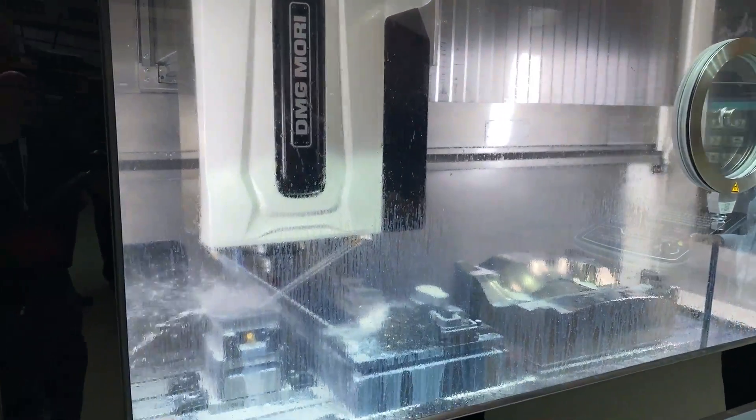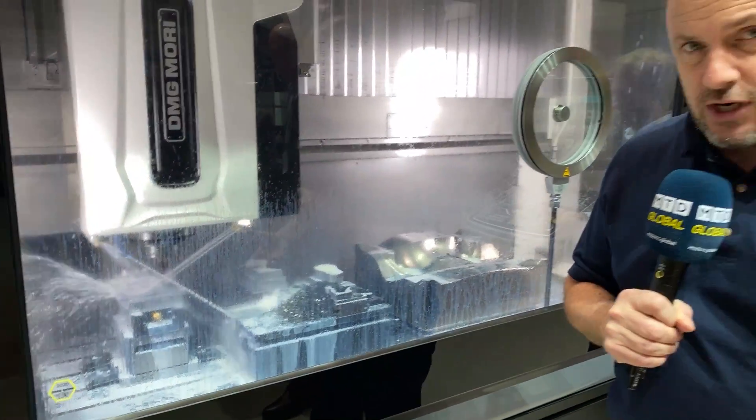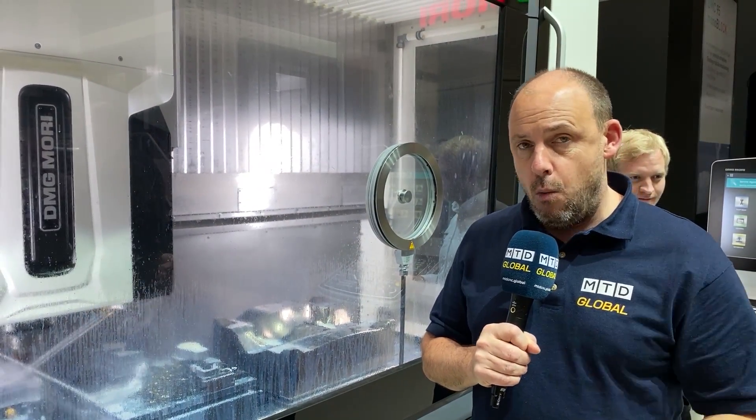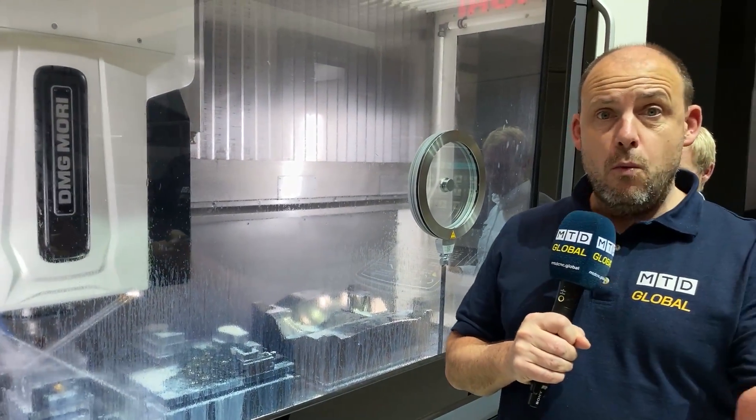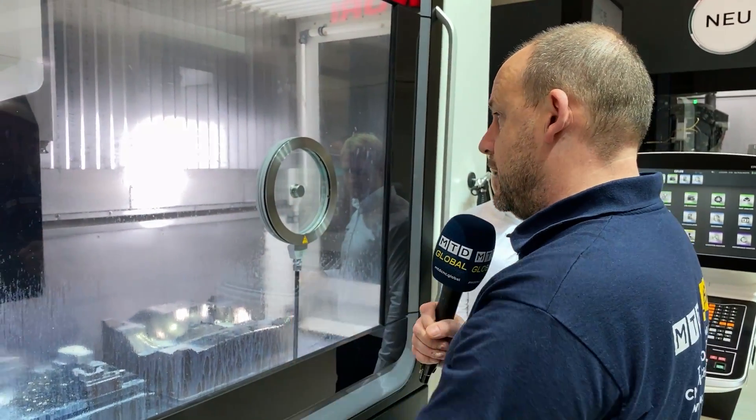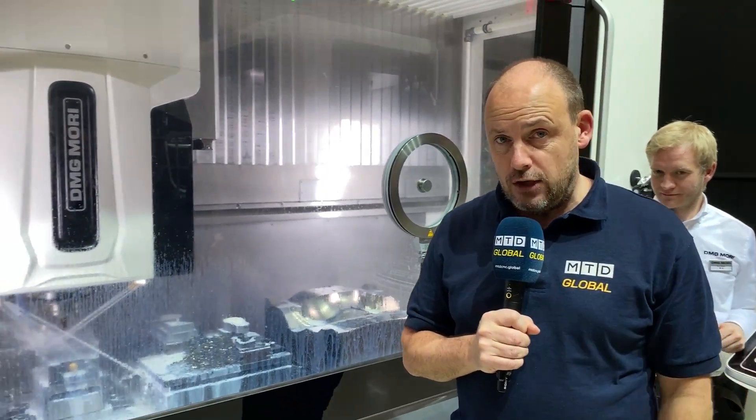The fact that you've got a fixed table on the 1450V means that whatever weight of parts — certainly with a mould and die sector — can be handled on this machine, because the table is not continually moving with those parts on it. The table is fixed, the part is fixed, and all the work is done from the Y-axis, the Z-axis, and the X-axis, which is on the travelling column.